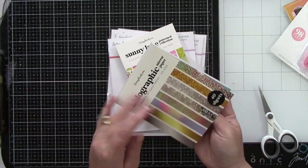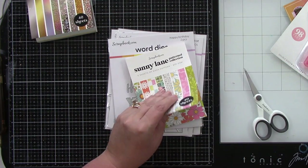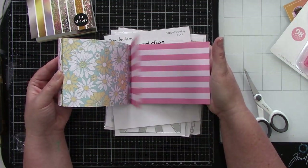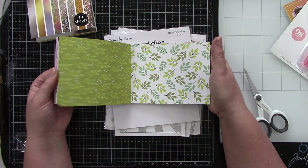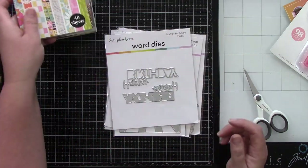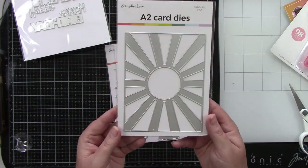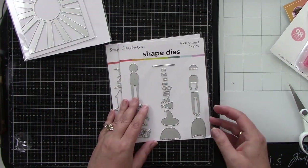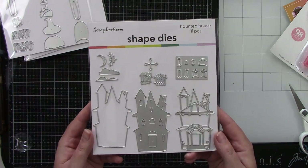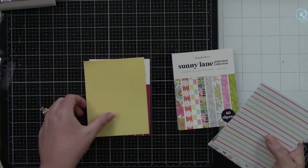Then I used the Sunny Lane patterned paper, which really reminded me of quilting. I am not a quilter or a sewer, but when I saw this patterned paper a lot of it reminded me of that — so that's kind of what some of these cards are going to look like. Then we have the Happy Birthday dies, the Sunburst die, the Trick or Treat die with a cute little witch, and the Haunted House die. A little different for this time of year, but I had so much fun making it.